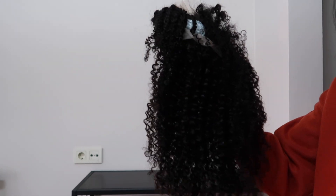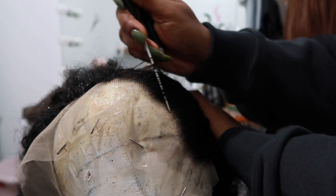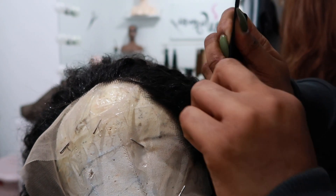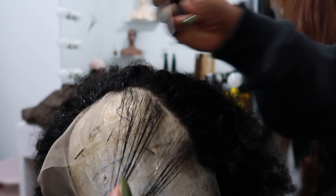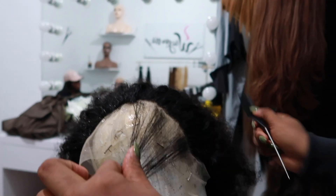I also took the hair to my friend to help me plug it. It came pre-plugged as you can see, but I just took it to her to help me plug it so it's all nice and laid, because I don't really know how to pluck the hair. Anyways, I hope this video is really helpful.